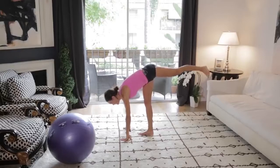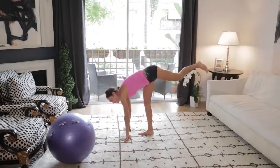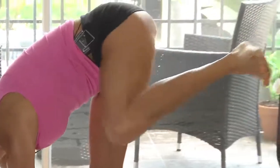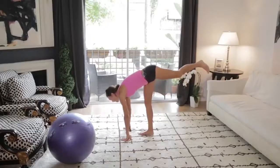Hanging on to it. Here's 10, 9, 8, 7, 6, 5, 4, 3, 2, 1. Hold it if you can. And bring that knee in. Bend the knee. Keep it up as high as you can. Bringing in and kicking back for 10 more. Come on, you got it.